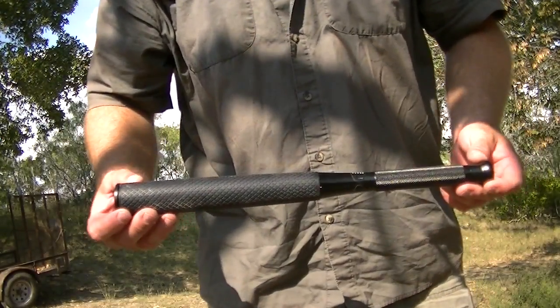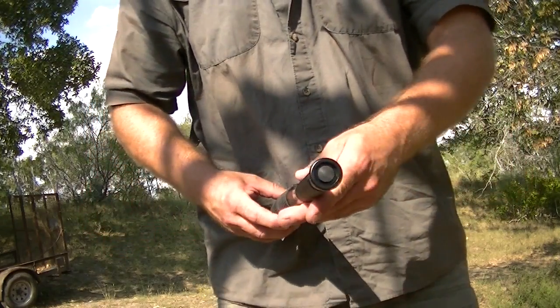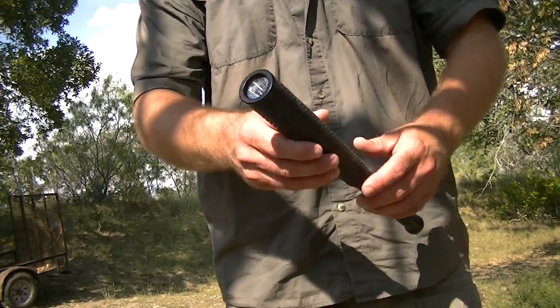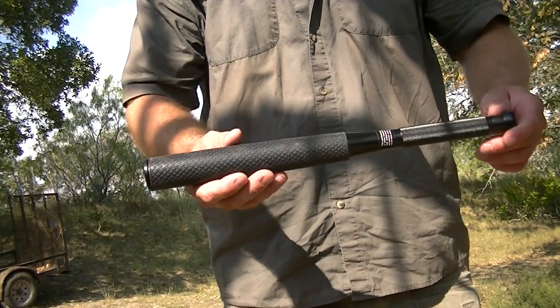Came across these and they aren't very expensive. Takes four double-A batteries, 200 lumens, lasts eight hours on full power.